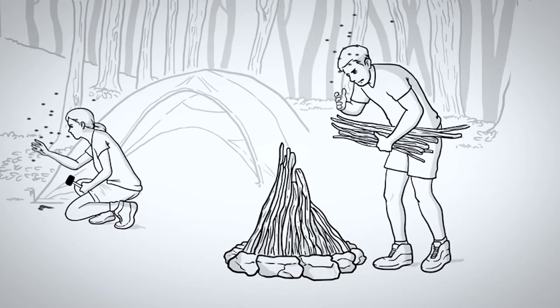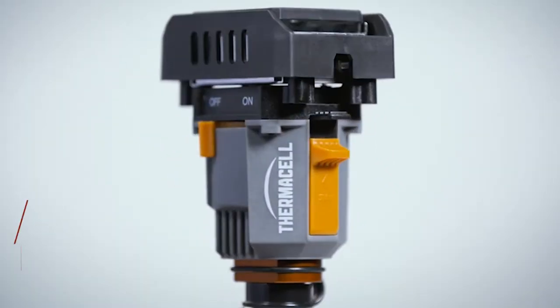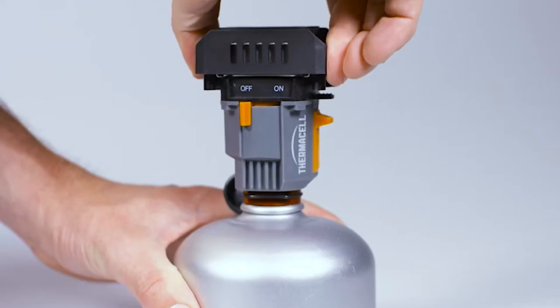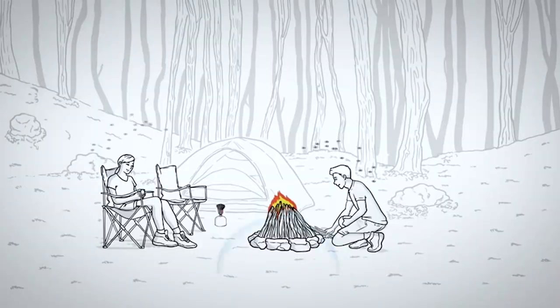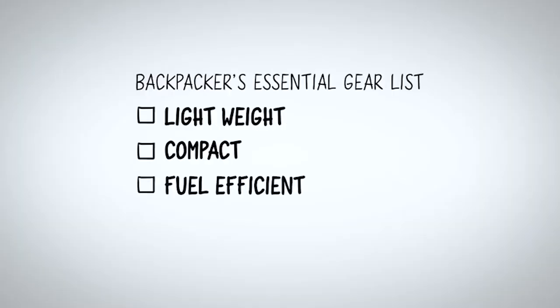Welcome to Lone Crow Adventures. Today I'm introducing you to the Backpacker's Thermacell. I've been a big fan of Thermacell products for years, found the Backpacker's version on sale, and decided to give it a go — very impressed so far. It comes in a nice little ditty bag, which is great for keeping the Thermacell — this small four-ounce device — along with the pads, all self-contained. It screws right onto your fuel canister.